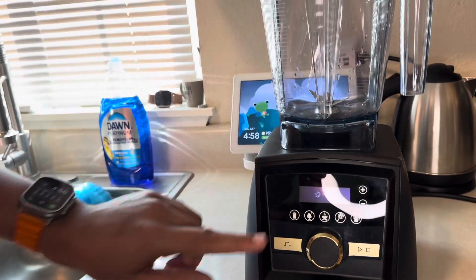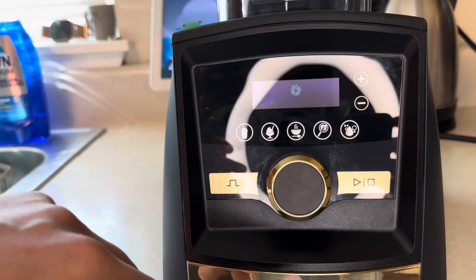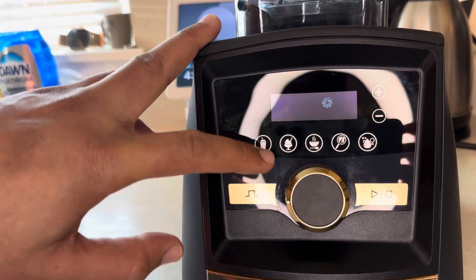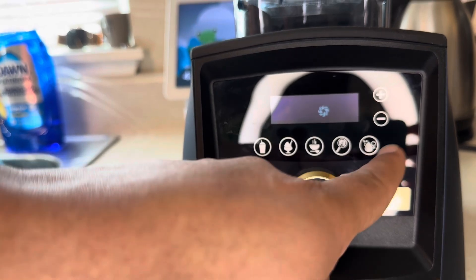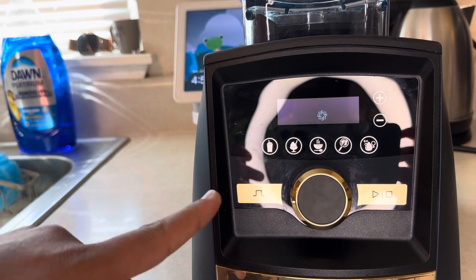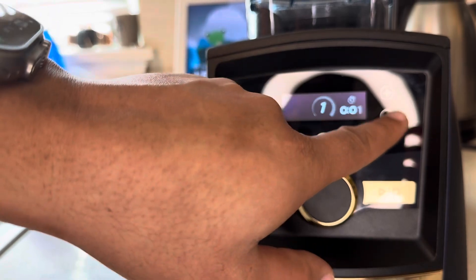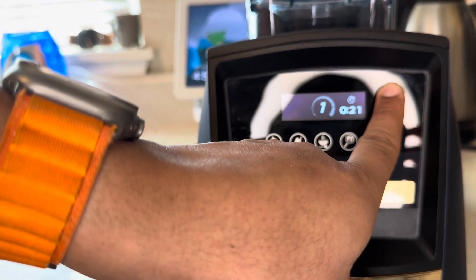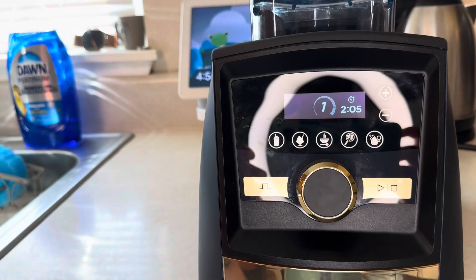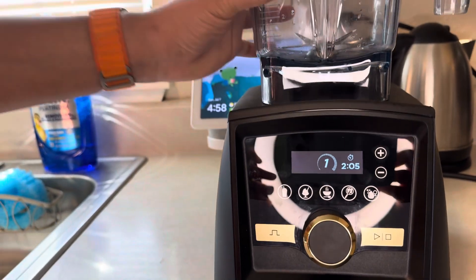Let's take a closer look at the screen here. This is the touchscreen, just like your phone — there are no hard buttons on it. You have five options instead of six like the Blendtec: a smoothie, ice cream, soup, spread, and a self-clean option. You have a play-pause button on the right and a pulse button on the left. You also have the ability to set a timer like a microwave, so if you want up to about two minutes you can quickly set it and the blender will automatically stop.